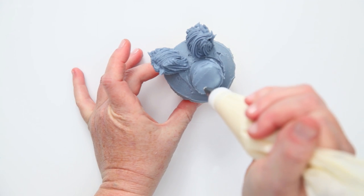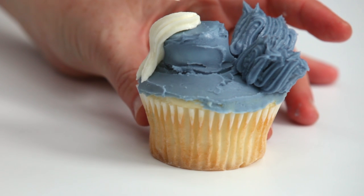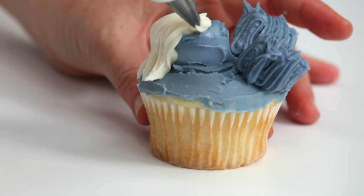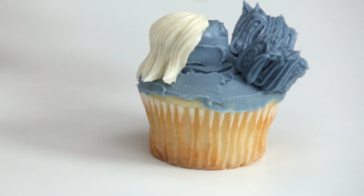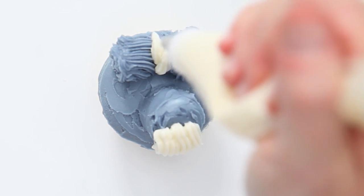Using a piping bag with the vanilla icing fitted with the star tip, pipe the frosting in vertical lines on the muzzle — this is going to be the beard. Also pipe in a little tuft of hair between the ears as well.